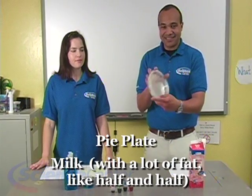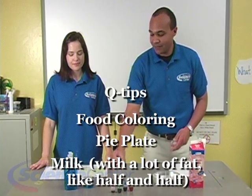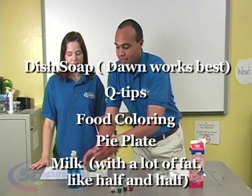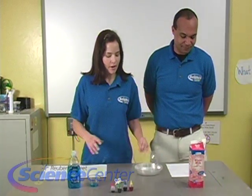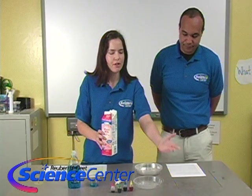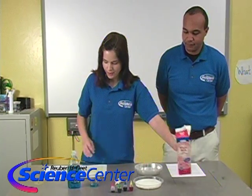We need some pie plates — shallow plates like this — some food coloring, some q-tips, and some dish soap. That's all we need for this month's experiment. First, we're going to take one of our plates; a pie plate works, or any kind of shallow plate with a fairly good lip on it. We're going to pour in milk until it completely covers the bottom of the plate.